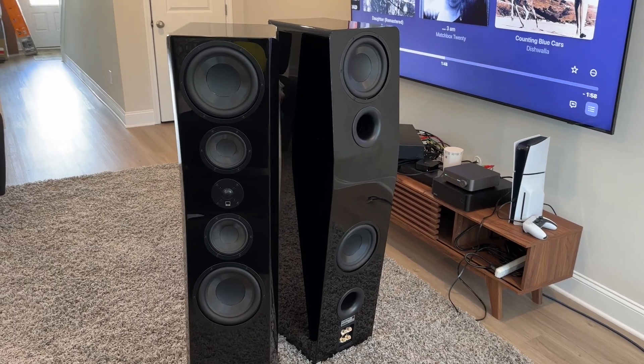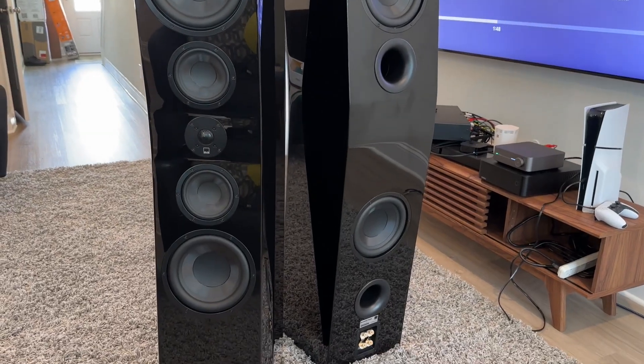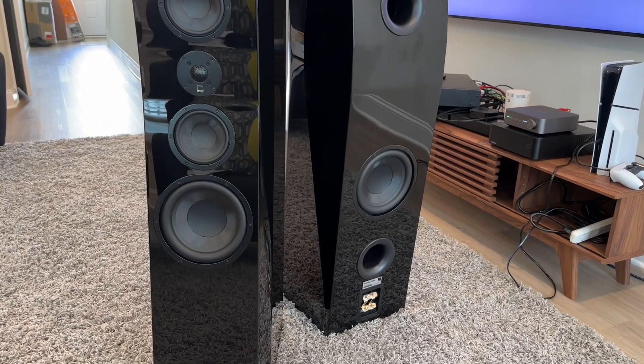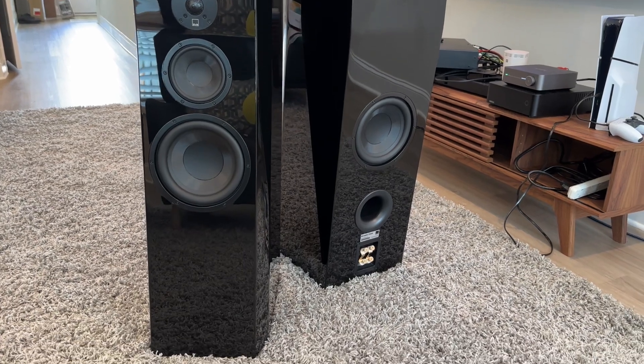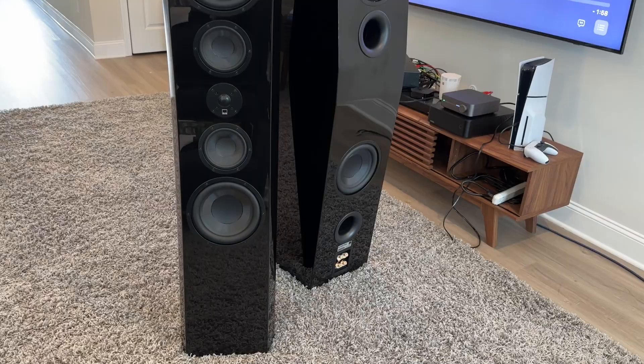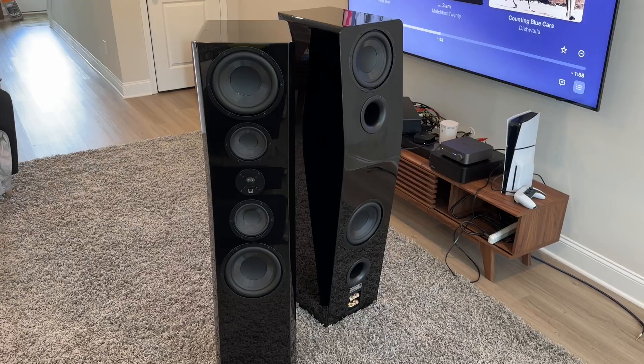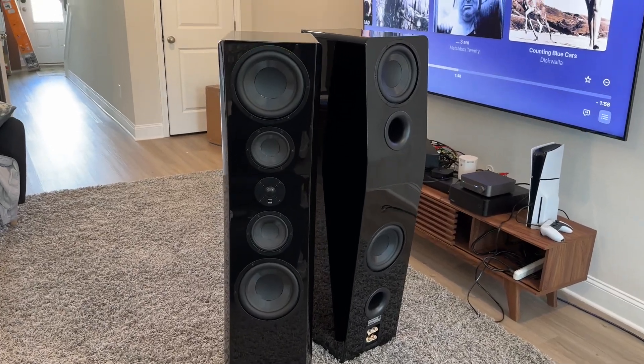Let's get some specs out of the way while I show you some video of the speakers in my living room. On the front of the speaker, you see a plethora of drive units: a one-inch dome tweeter, two five-and-a-quarter-inch mid-ranges above the tweeter, and then two eight-inch mid-bass drivers. On the back, you also have the same two eight-inch drivers as well as two ports.